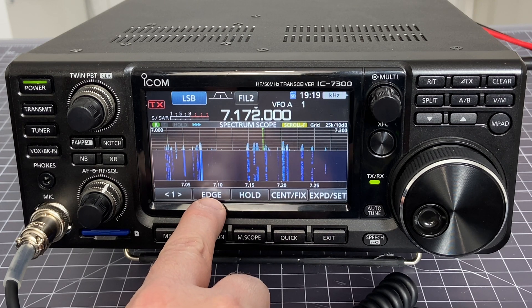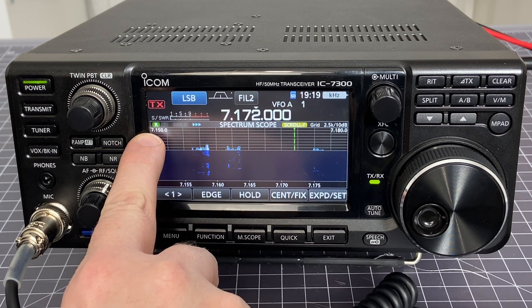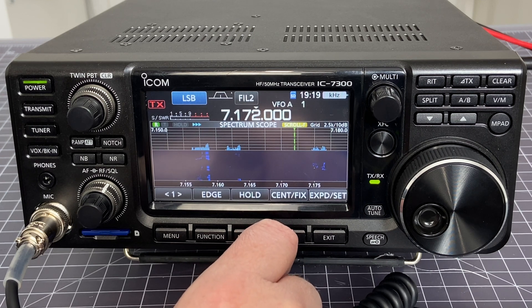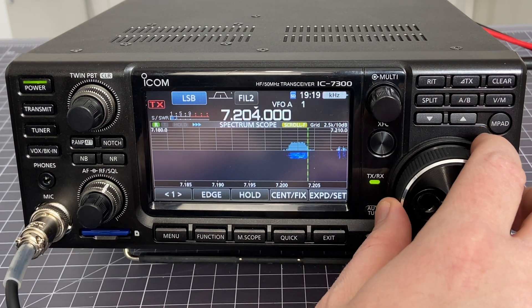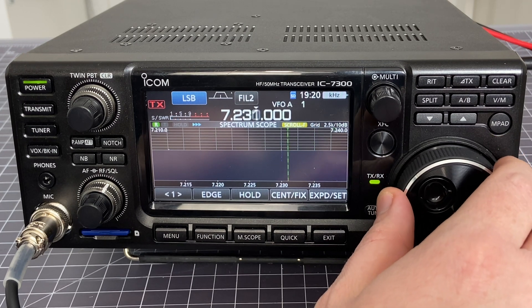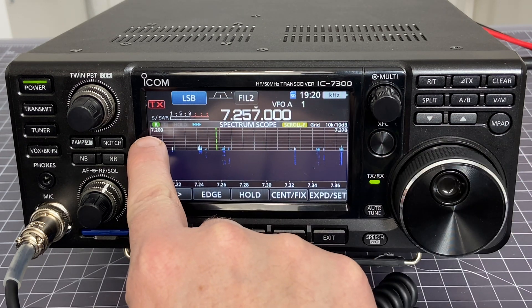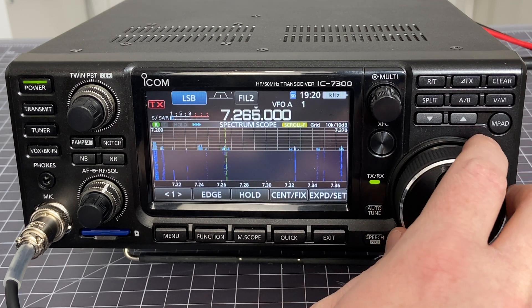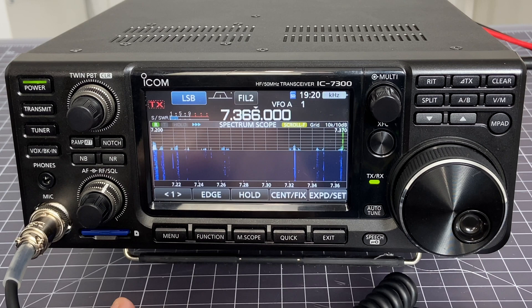They've also added an additional edge view. If I press the edge button, I'm now on edge number two, which changes my band edges to 7.150 to 7.180 — a 30 kHz range — so I'm really zoomed in. I can keep scrolling and the waterfall moves with me. I can hit edge again and now I'm at 7.2 to 7.37, a 170 kHz range. I could not be happier with this functionality — thank you ICOM for hearing us and doing something about this.